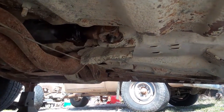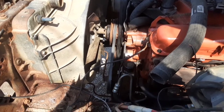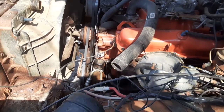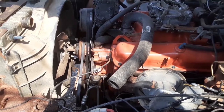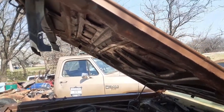Let me take y'all up top and show you what I've got. I've got the rad in, power steering hoses set up, the power steering belt and stuff on, fan in, and got the upper hose on — but it's at this angle, not hooked up yet, because we've got to flush the motor. But the biggest thing is I got the hood on, and I got it on all by myself.